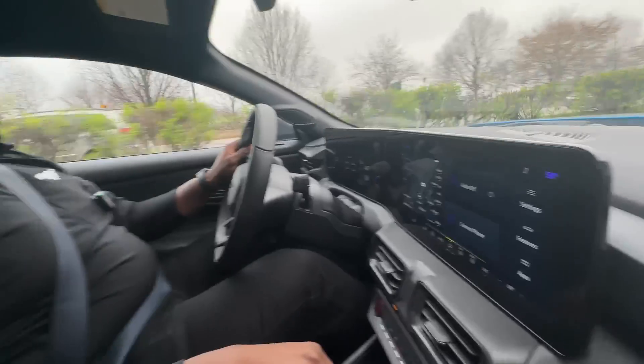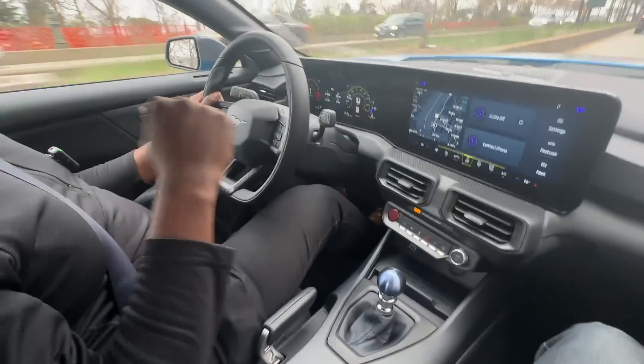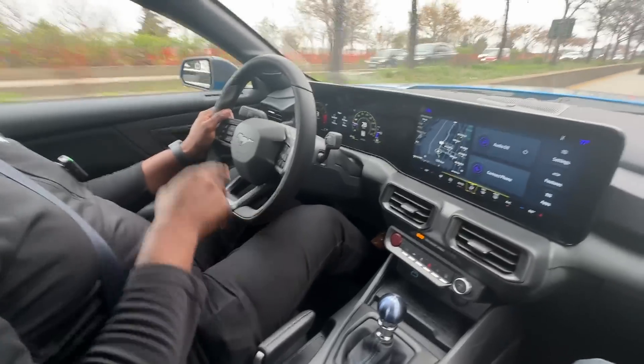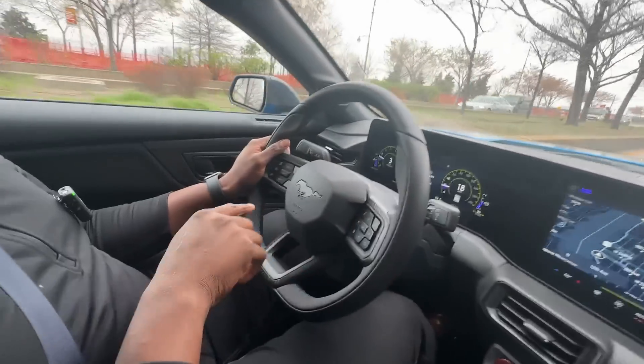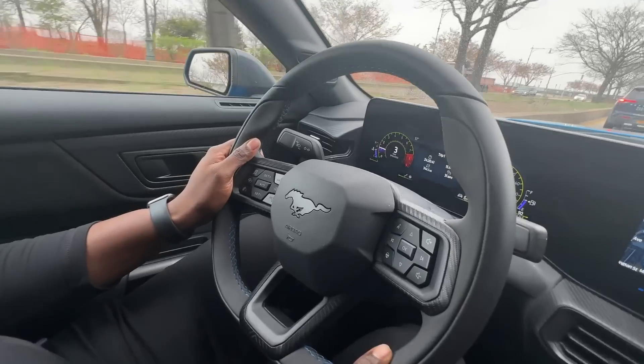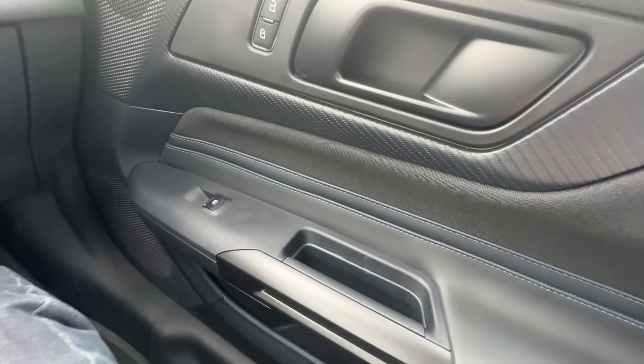By the way, the Recaro seats — we're sitting in Recaros. They've got suede inserts that are part of the appearance package you can get with the Dark Horse. You get Alcantara inserts along with blue stitching. What's unique to the Dark Horse is you also get the blue stitching throughout the vehicle — on the steering wheel, throughout the seats, and on the door trim as well.